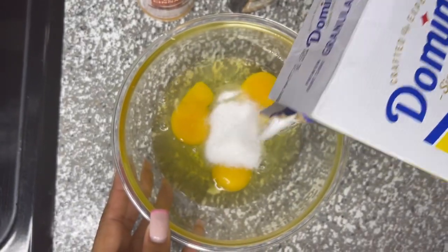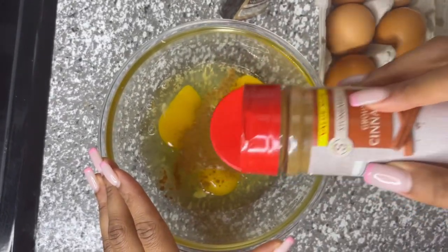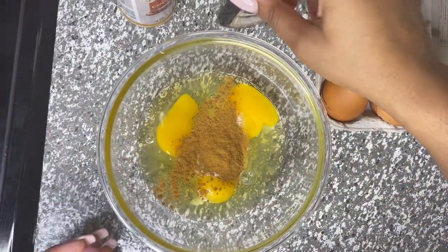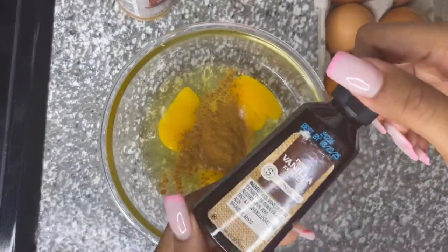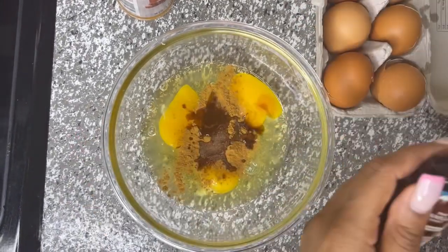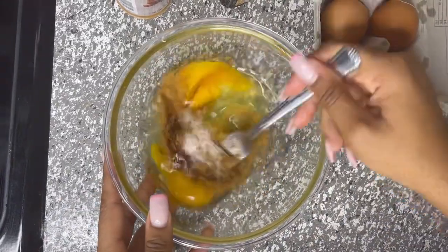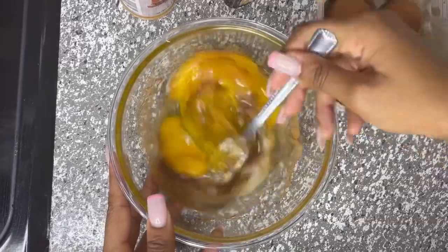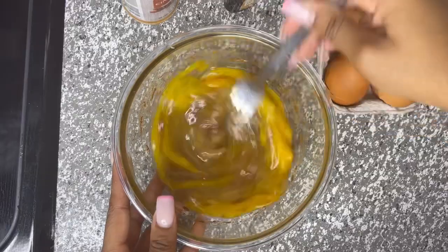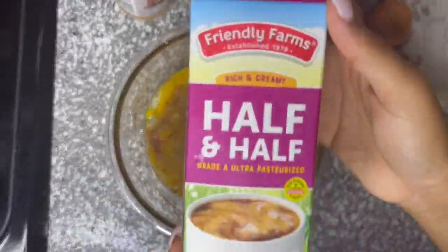Then we're going to add some sugar and some cinnamon — you can add how much you want to your liking. Then we're going to add a few shakes of vanilla. After that, we're going to go ahead and stir that mixture in. After a few moments of stirring, we're going to go ahead and add in our half and half.